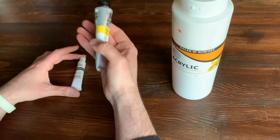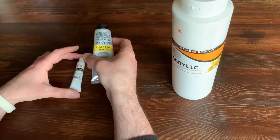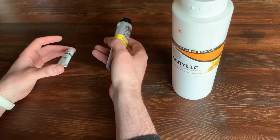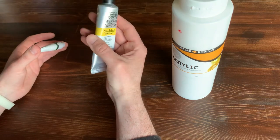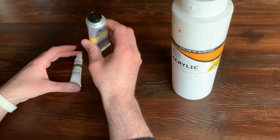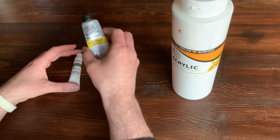People use dollar store paint, people get relatively good paint off of Amazon. Rule of thumb is you get what you pay for. The cheap dollar store stuff will work, but it's kind of runny and you need a lot more coats to make the color stick. So I definitely recommend, if you want to get serious into it, to invest in a pretty good paint.